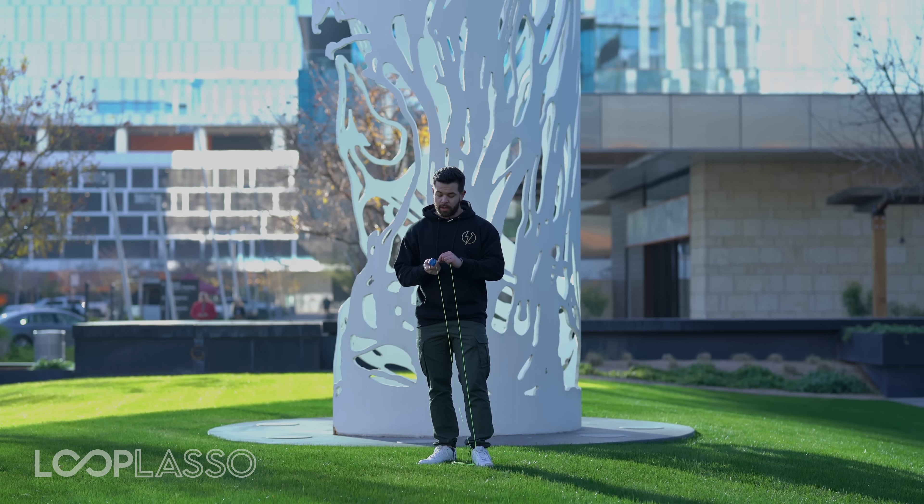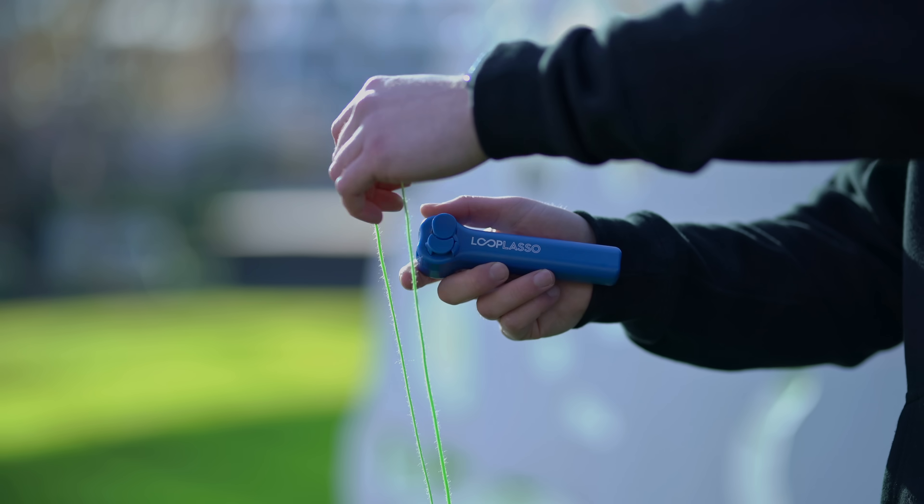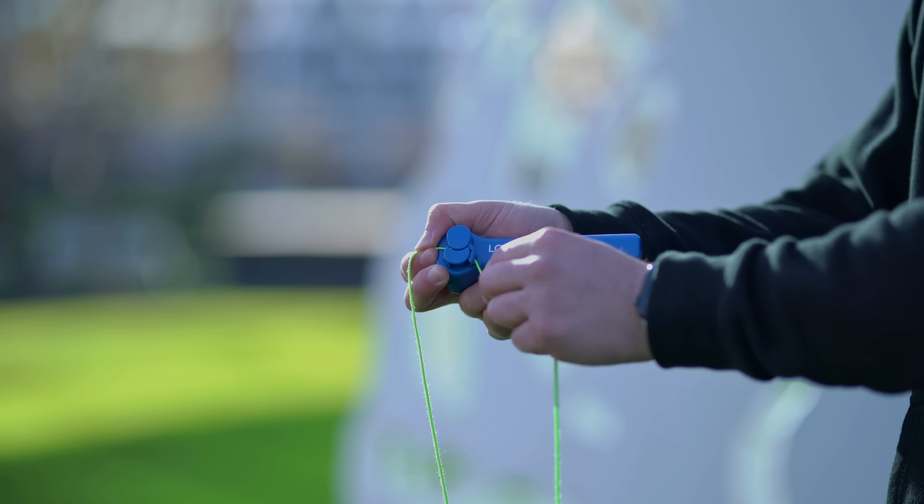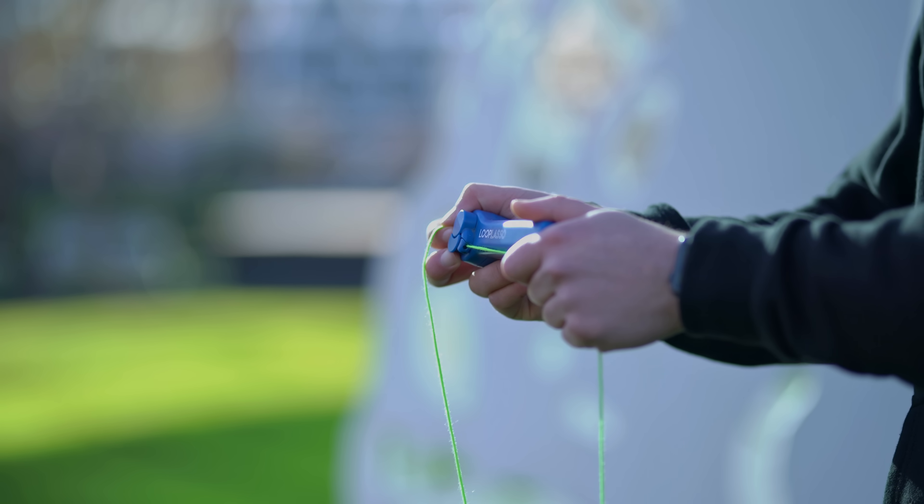Let's talk setup. When you get your Loop Lasso, you'll have your Loop Lasso and three different strings. In order to set it up, it's super straightforward, and I'll show you that right now. You're simply going to take your string, put it in between the two wheels and click it down through the string feeder, and you're going to get a nice little setup over there.